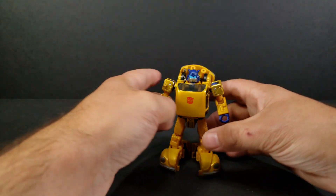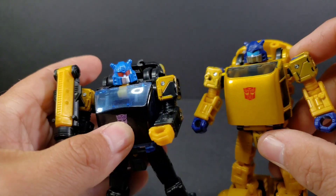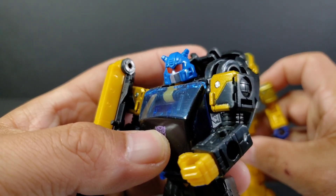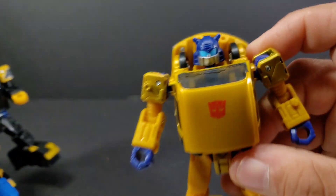So this is your Gold Bug right here. We have this head sculpt, which is exactly the same head sculpt as we got on the Shattered Glass Gold Bug. The paint is a little different — the blue goes further, the silver is less, where this is silver it is painted blue, and the eyes change.